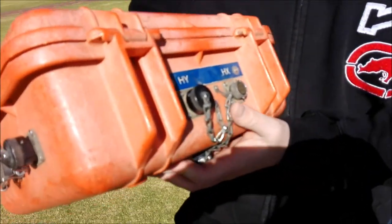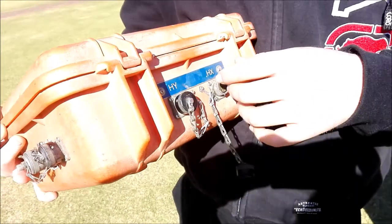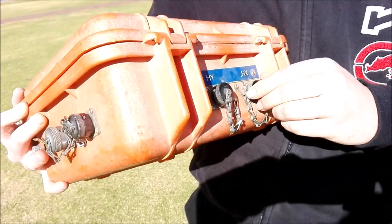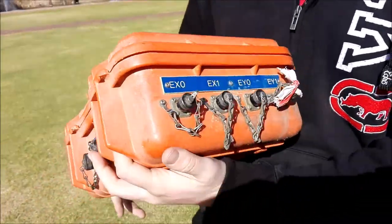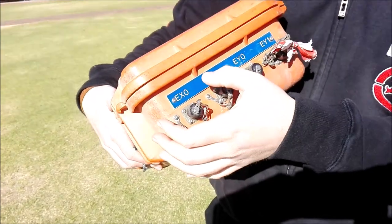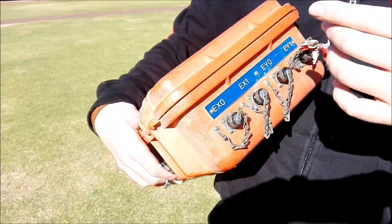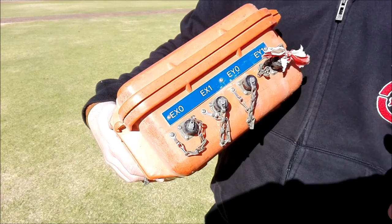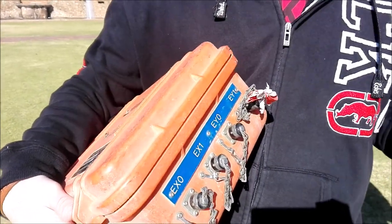For the magnetic coils, you see it's H1, HX. You just put the H1, HX into these connectors — just always make sure that they're clean. And then for the electrodes, it's EX0, EX1, so we just keep track of which one is where. And then EY, EY1.